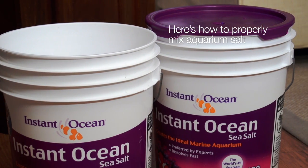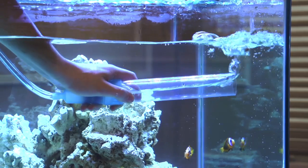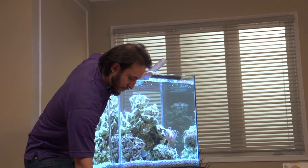Use a container that is clean and devoted only to mixing salt. Since you will be performing regular water changes, make sure it's big enough to hold the amount of water you'll be replacing.